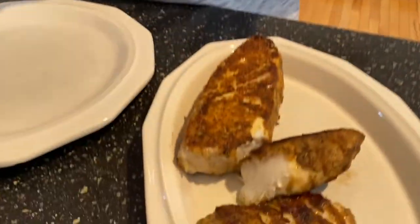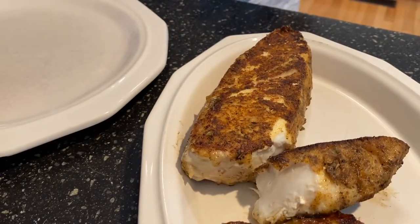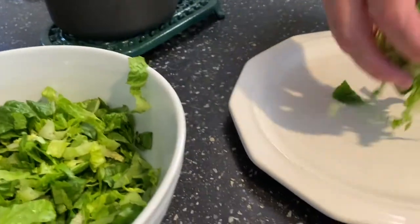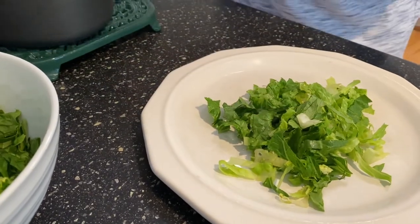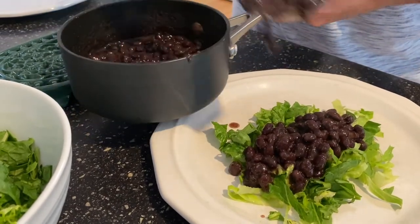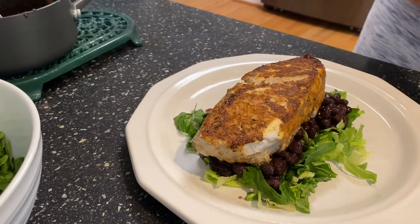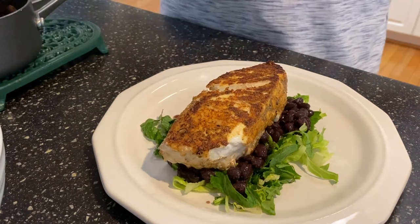I brought the butter crusted halibut inside — it smells delicious. That seasoning is going to make it so good. I'm going to plate this up. I have some spinach and lettuce, I'm going to put a bit of that down here first. You can do rice, whatever you want. I have some black beans as well that I've heated up — I love black beans. I'm going to stick those on there, then put this piece of fish right on top. That is beautiful. Subscribe to my YouTube channel and get the recipe at citygrillin.com — you're going to love this halibut.